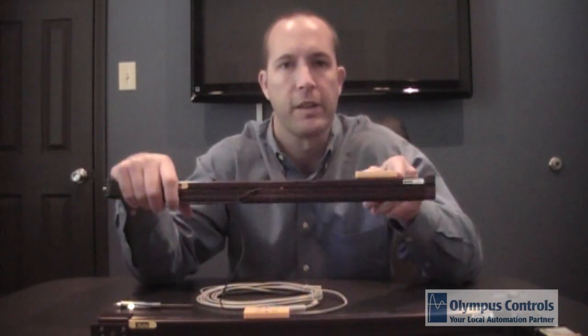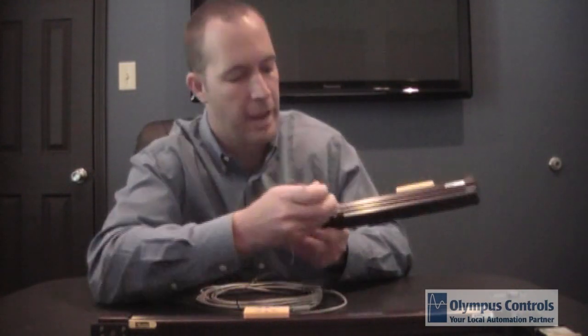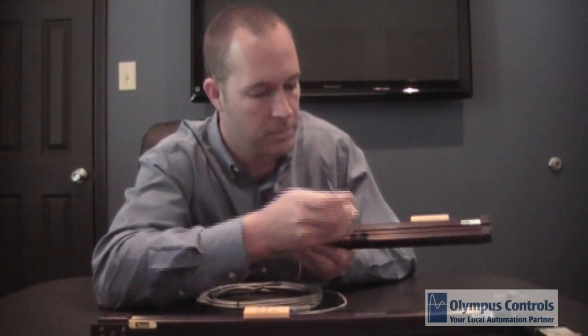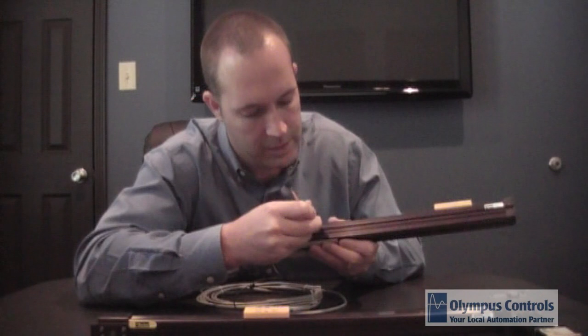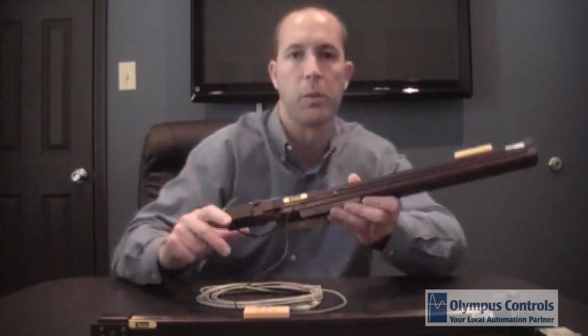The internal carriage has a magnet in it for the hall effect sensors. Here we have a limit home sensor. We simply loosen up the sensor, slide it to the proper location, screw it back down, and it's held in position. So it's easily adjustable as well as replaceable.